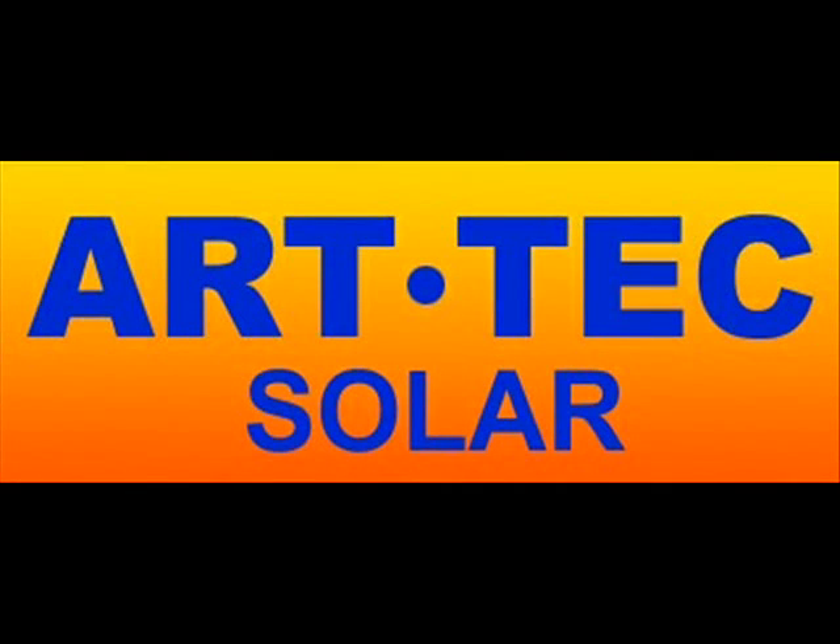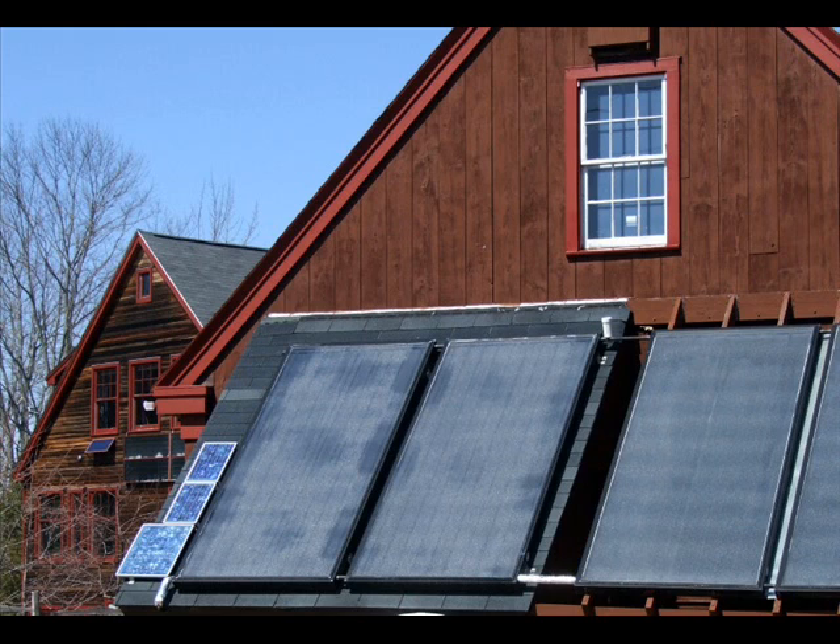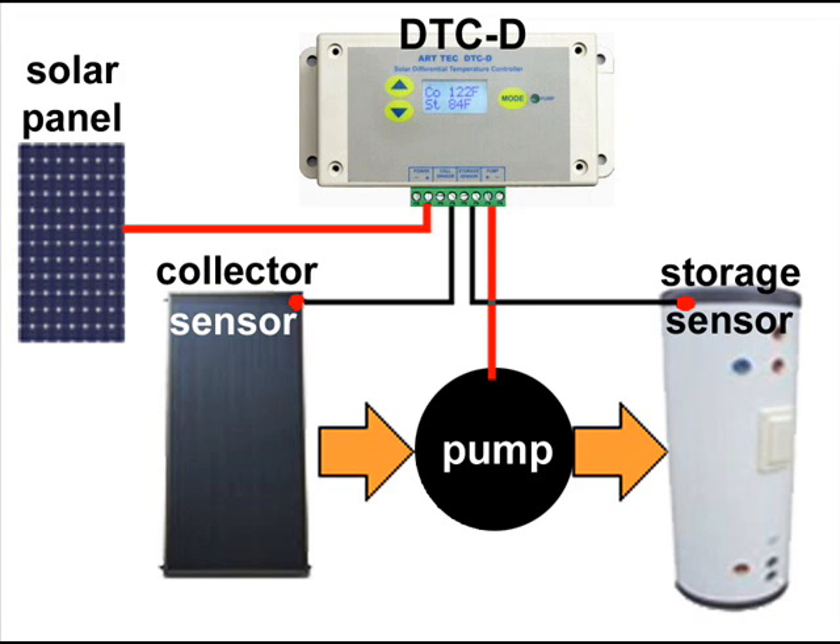ArtTech manufactures differential temperature controllers for solar thermal systems. Our controllers are designed specifically to control DC pumps that are powered from solar panels, a battery, or other DC source.